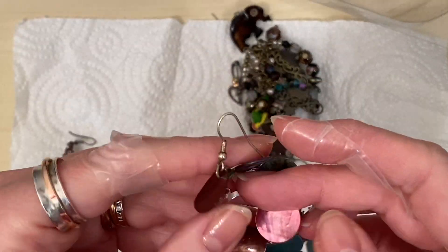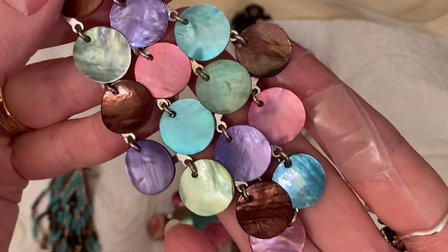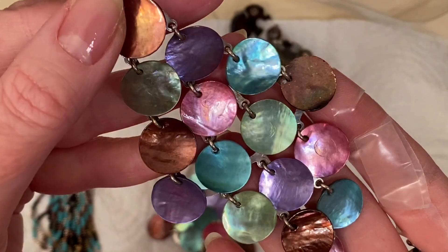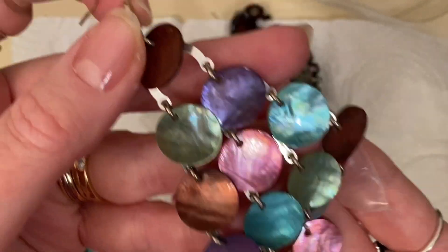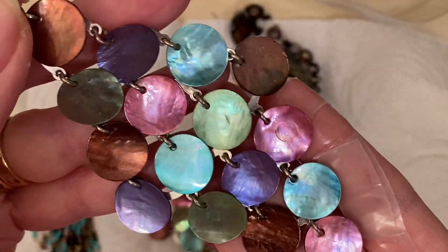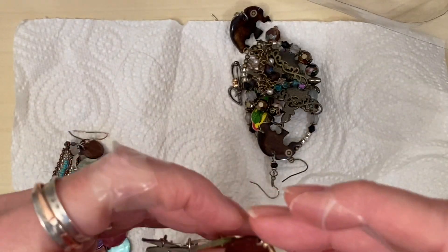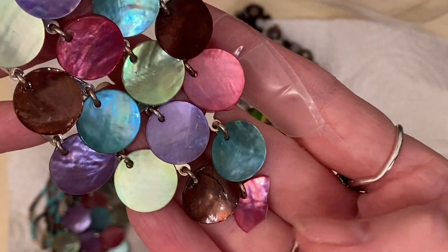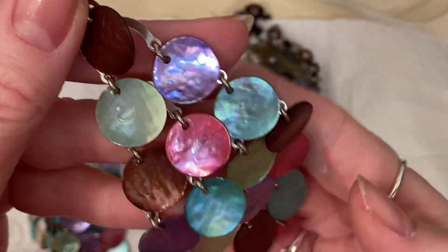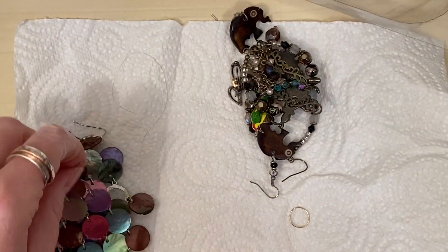I've had these in before. These were big around the year 2000 - shell dangles. Aren't they brilliant? They're huge. I may put those onto new hooks or I may separate them out and make smaller earrings with them. Actually, I think we'll put them on new hooks. They're awesome. Let's see if the other one is intact. Oh, it's got one broken shell at the bottom. But I've had these style of earrings before, so I'll see if I've got a match that I can swap over for that one and rescue them.